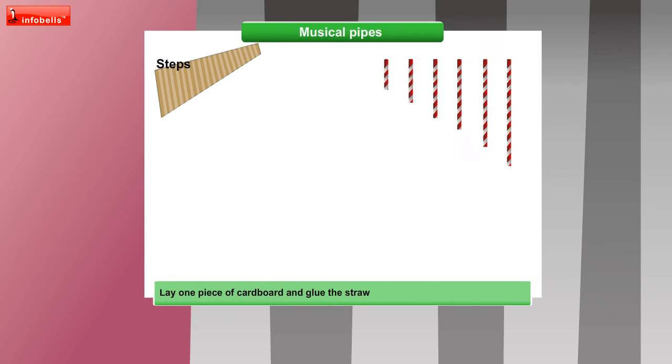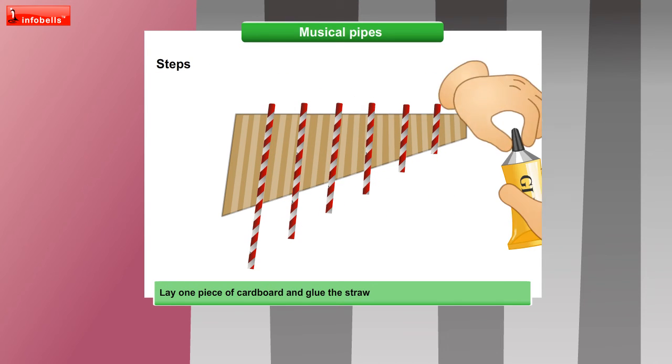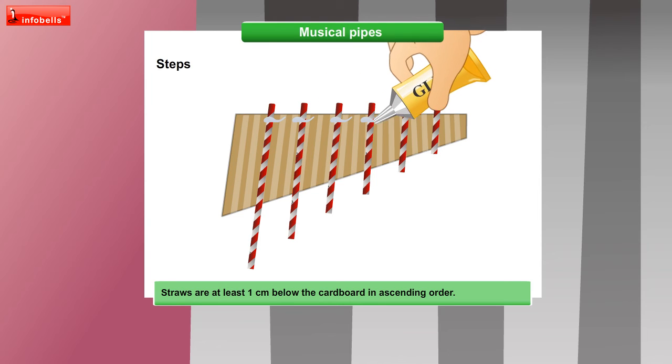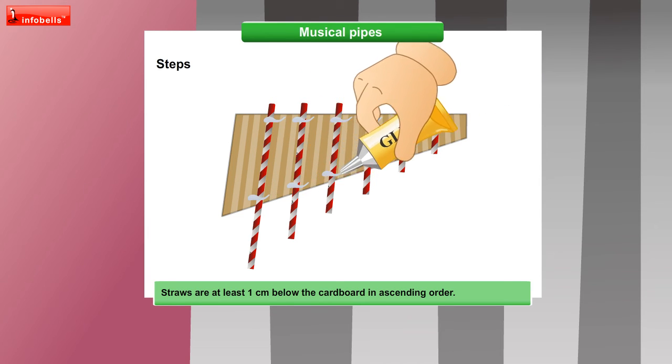The straws are ready now. Lay one piece of cardboard and glue the straws in one level. See to it that the straws are at least 1 cm below the cardboard in ascending order — small to big.